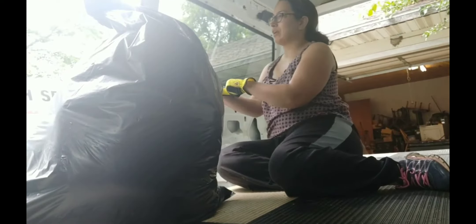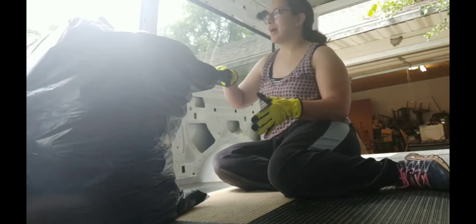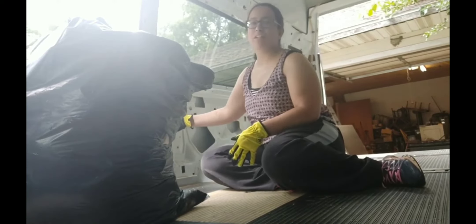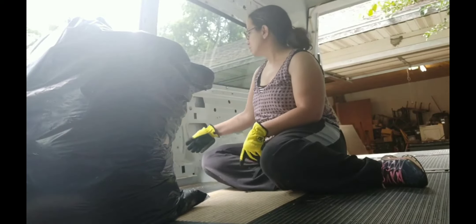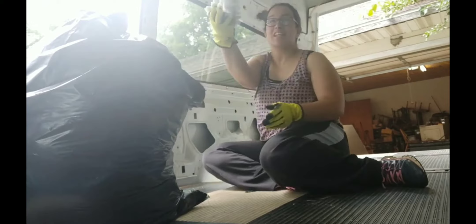We have some leftover insulation from our house — we insulated up in the attic. So this is what I'm going to use to start filling the crevices in here. So we have all of this covered with insulation.